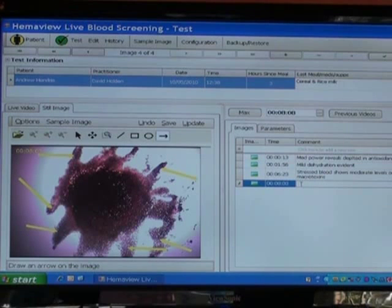Antioxidants are one of the most important things that patients can do. So this is the first dry blood — it shows significant antioxidant depletion that needs correcting.